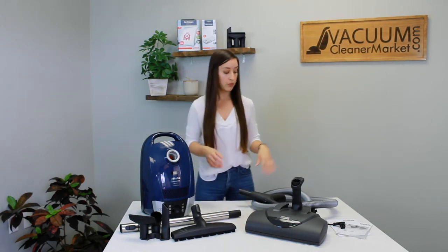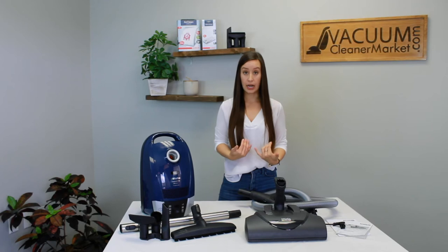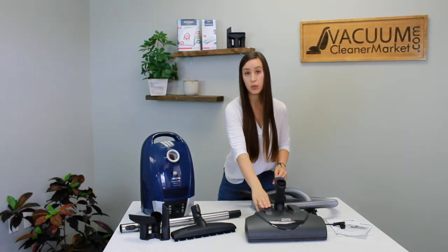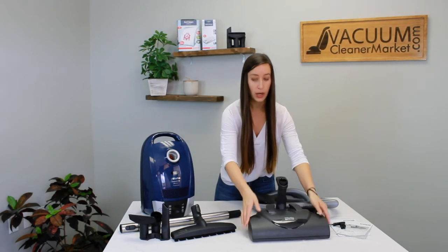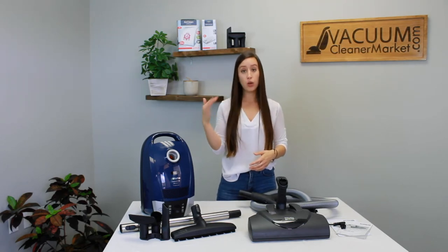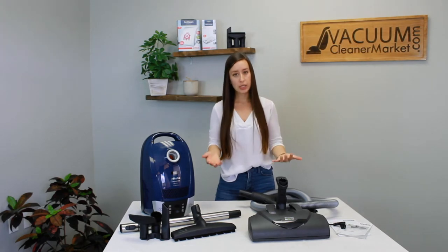Here is your electric carpeting powerhead. This powerhead has five height adjustments. Standing behind it, there are two different levers: the one on the left releases your wand from the upright lock position, and the other adjusts the height of your spinning brush roll or beater bar. For very low pile carpeting you'll be on level one or two; medium or plush pile you'll want to go up to level four or five. Find a height that's easy to push but still gives you a really good deep clean.